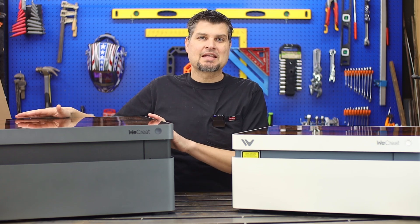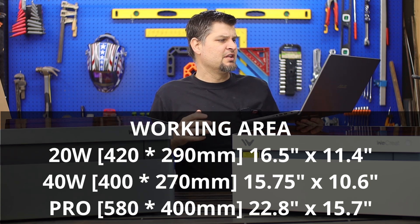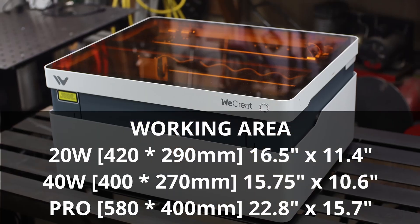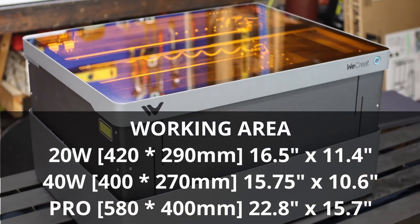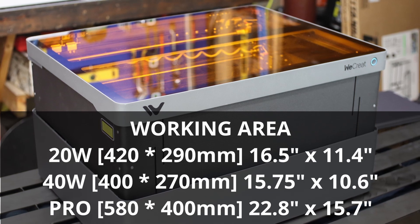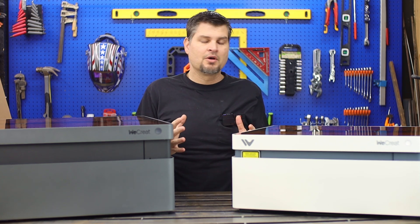The pro is actually a good couple inches bigger in engraving area than the 20-watt or 40-watt. Just so we know: the 20-watt engraving area is about 16.5 inches by 11.5 inches, and for the pro you get 22.8 inches by 15.75 inches — definitely an awesome upgrade. And that's still not the thing I'm most excited about.